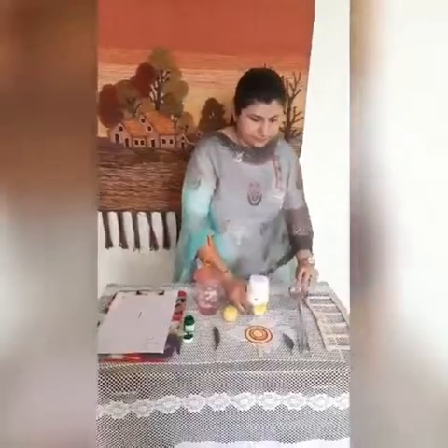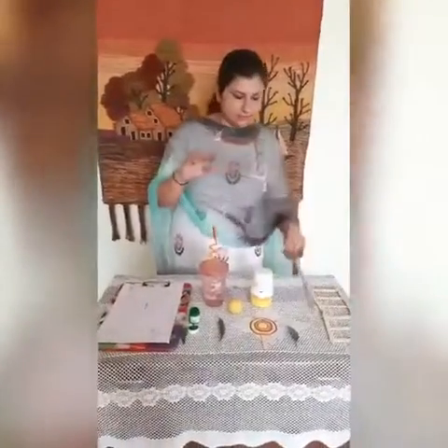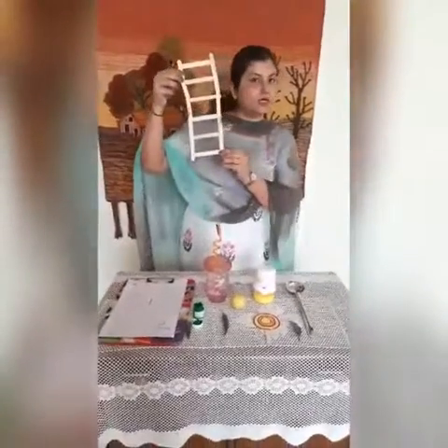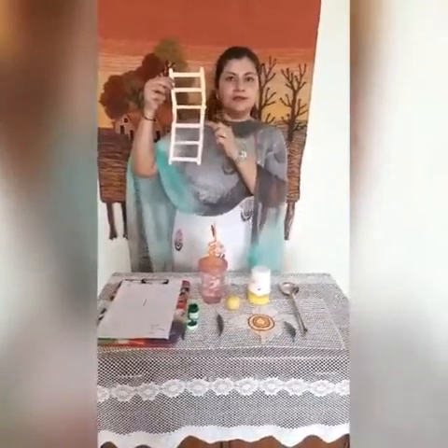Kids, what is this? This is L — lamp. You know this. What is this? This is ladle. L — ladle.